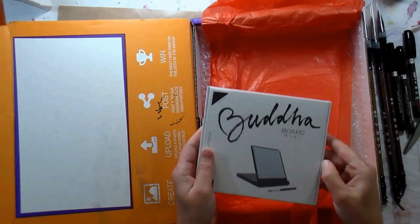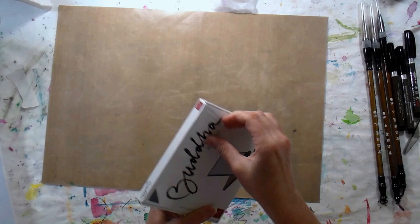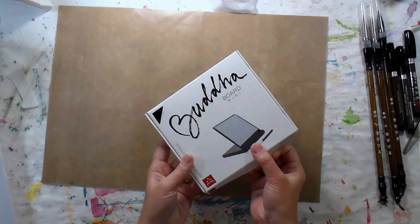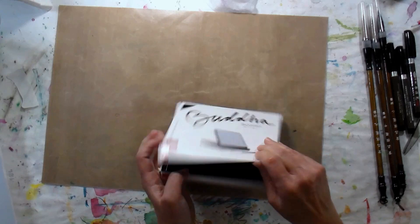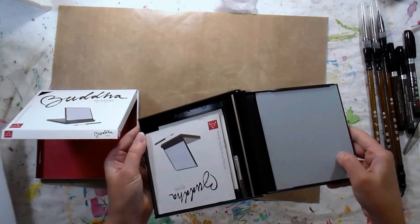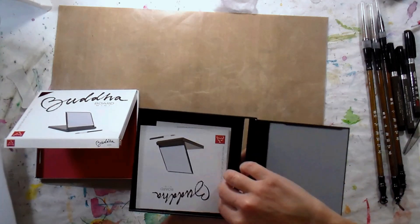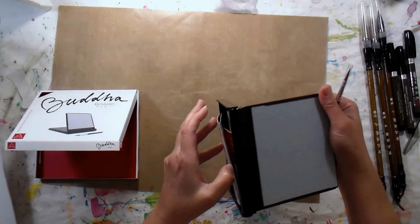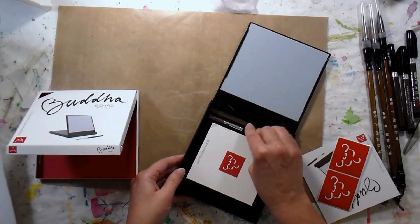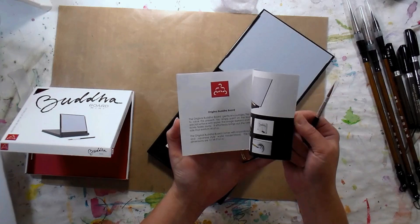We have a Buddha board and I'm actually kind of familiar with these because our local children's museum has a big one in one of their around-the-world areas. These are kind of cool — it's almost like a stone and you paint on it with water, and then your marks disappear after it dries. It comes with a little brush that clips in there, and it's all enclosed and freestanding.